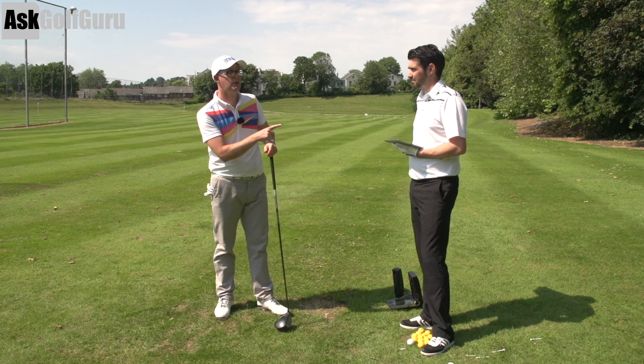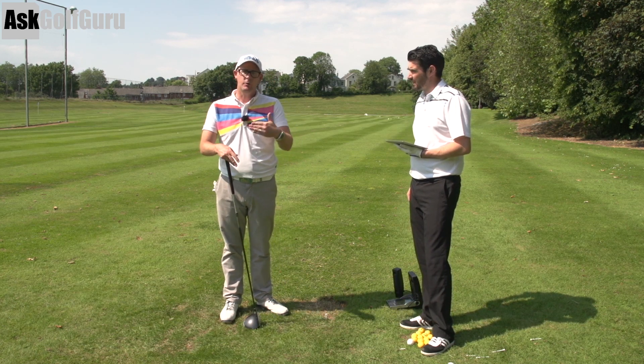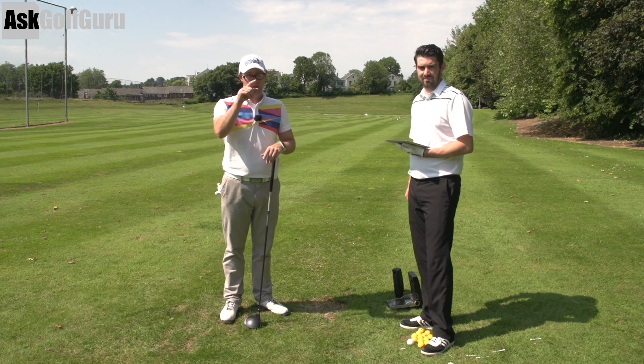Thank you, Steve. Good stuff. Thanks for watching, guys. Thanks for posting the swing. Hope that helped. Slightly different way of doing it — numbers from GC2 there. Hopefully shows you how we would make similar movements to you if you give us those kind of key faults at the beginning. Post comments down below, love to hear what you've got to say, and we'll speak to you soon.